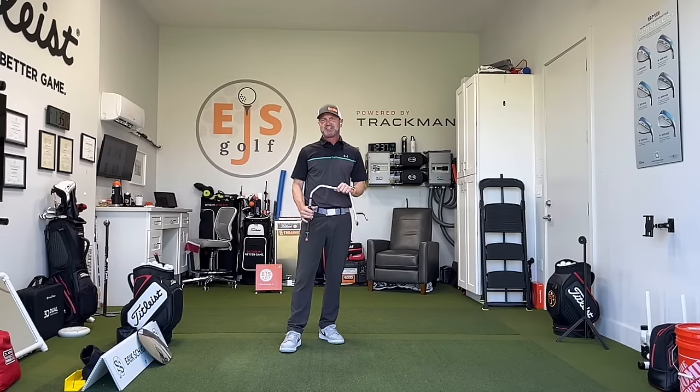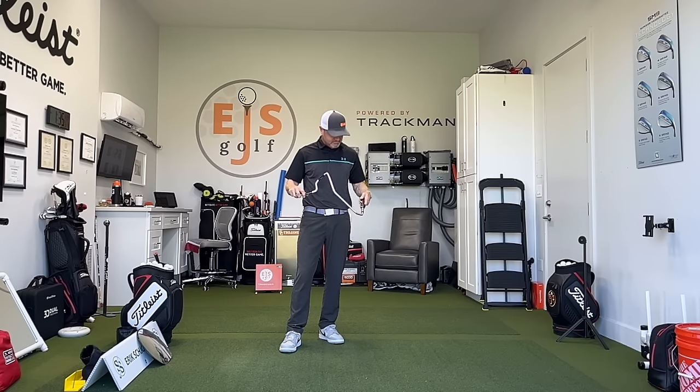Hi friends and golfers, Eric Silver from EJS Golf. Today I'm going to be going over the Power Angle Pro, from thegolftrainingaidstore.com. This has been around for a while but it's been a go-to for many teaching professionals for several reasons.